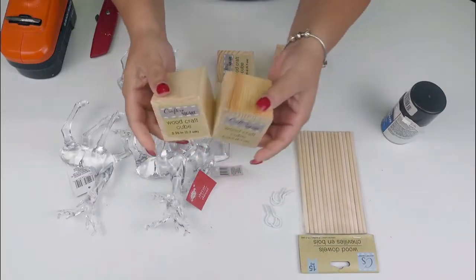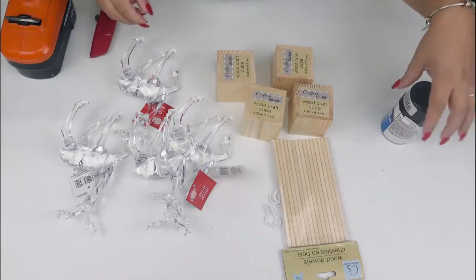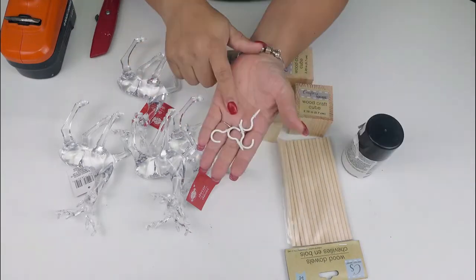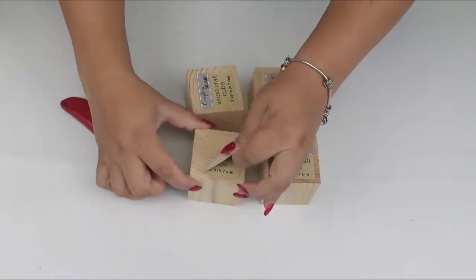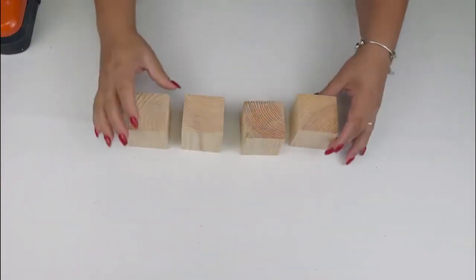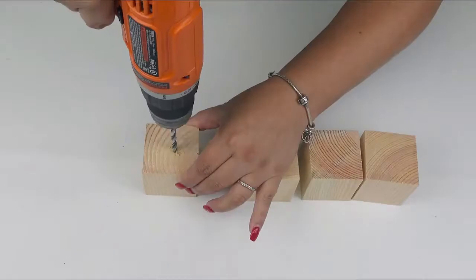I think these are so absolutely beautiful. The materials are some wooden cubes, wooden dowels, some hooks, and also some spray paint — in this case I'm using enamel paint, but that's optional. Let's start by removing the labels. Now we're going to use the drill and basically drill halfway holes in each cube, just like so.